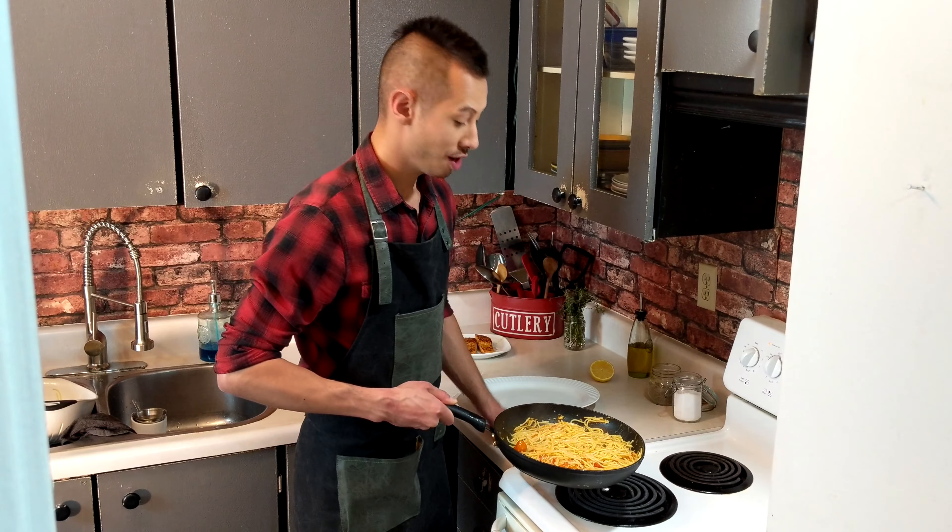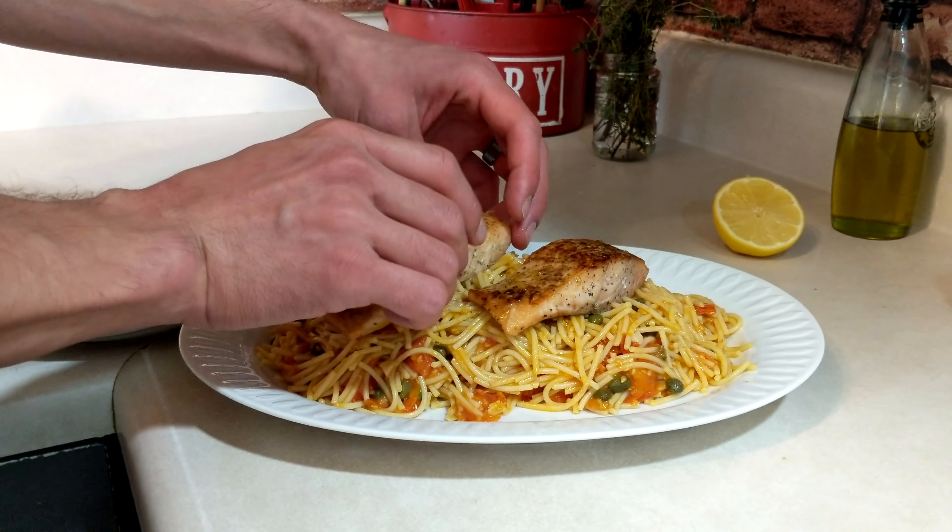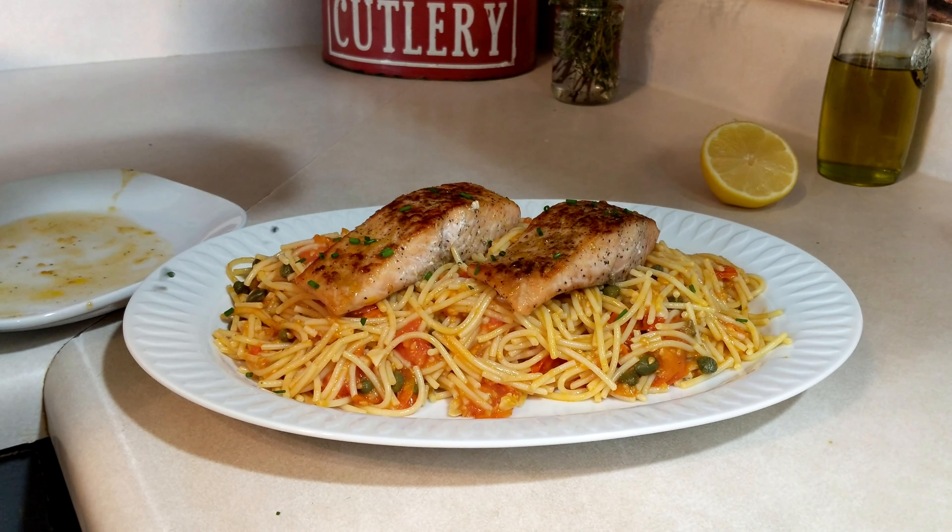And now that this is all done, we're going to plate this and we're going to top it with the salmon. Then right at the end, garnish it with whatever you feel like — I chose a little bit of chives.